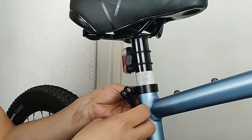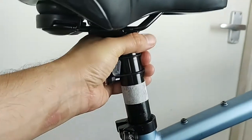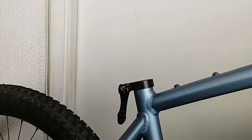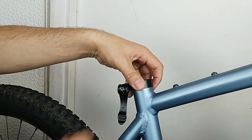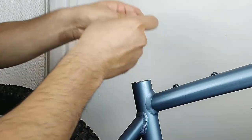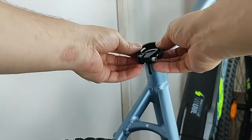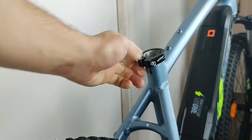It's time to open up the clamp and remove the seat. Then we need to take off the original clamp and replace it with a new and secure seat post clamp.